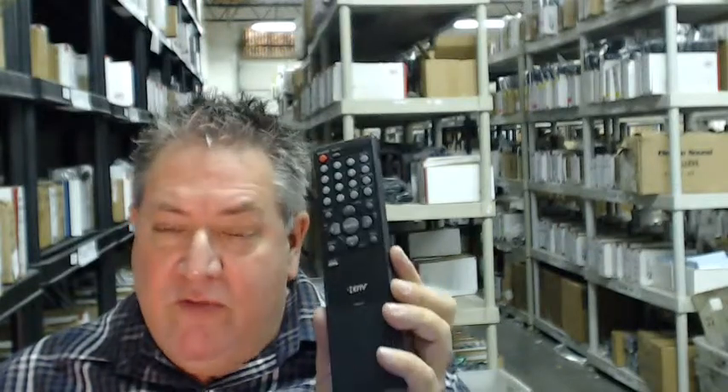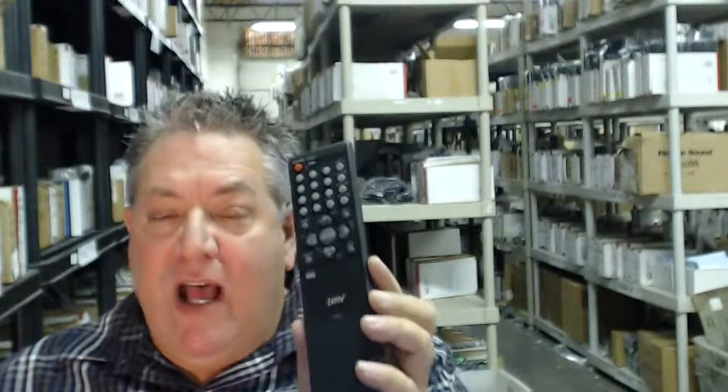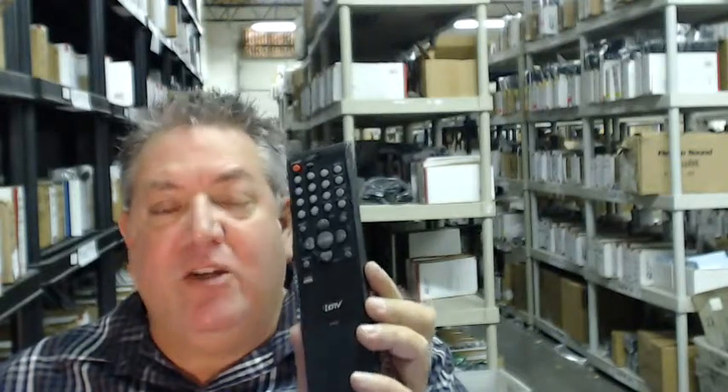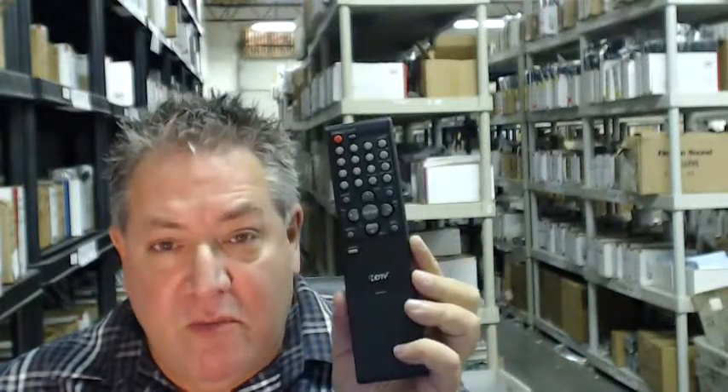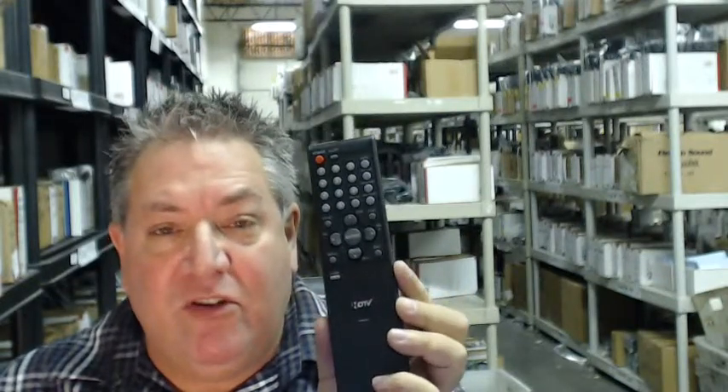All you need to do is go below the video, click on the link, and we'll ship out the brand new remote that you need to your house today. If you look over my shoulder, you'll see that at electronicadventure.com we have over 300,000 brand new original remotes in our warehouse, so whatever you need, we ship it out, usually same or next business day.